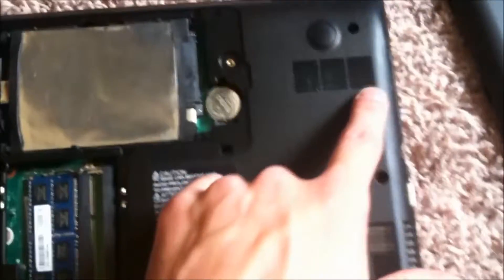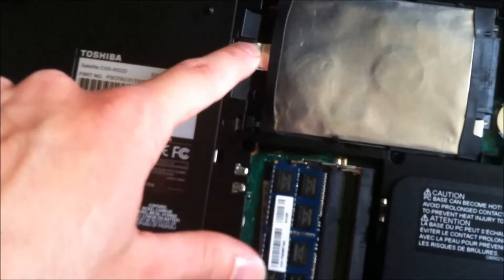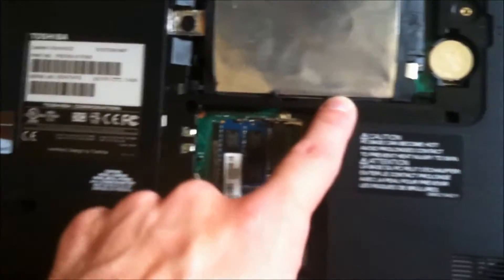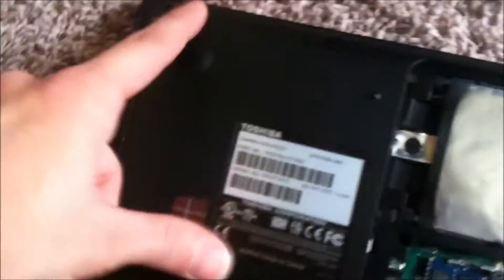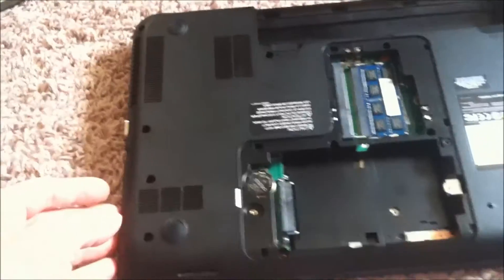Then you're going to take all of these screws off on the bottom. You'll probably have to take your hard drive out again. Take all your screws out, including this one down here — all the screws out.